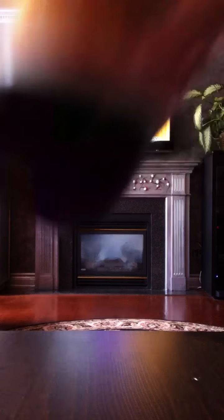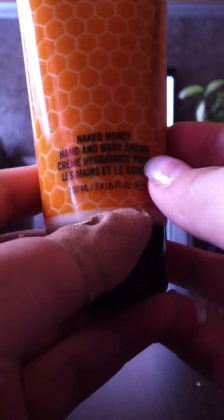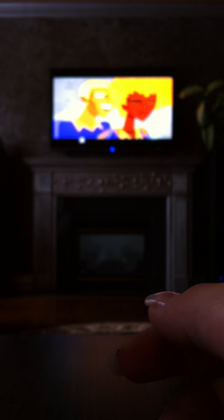First is the Naked Honey Hand and Body Cream. This is obviously from MAC — I got this for $15 in the third room. It smells like the skin salve, like a honeysuckle and a little bit of a mix, like Fix Plus into it. It smells amazing, I love the smell of it.